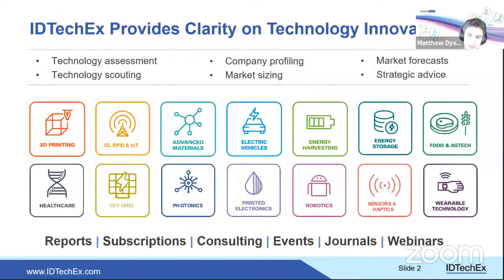IDTechX offers market research and intelligence on a wide range of emerging technologies. Personally, Matthew focuses primarily on printed electronics, covering everything from printed sensors to OLEDs to additively manufactured electronics. Visitors are encouraged to check the website or contact him directly for more information.